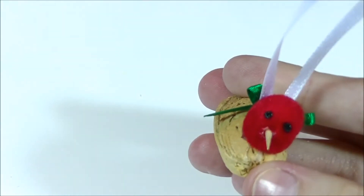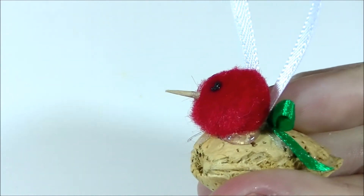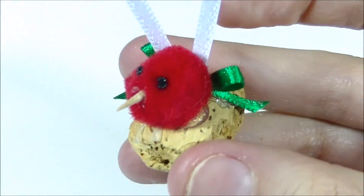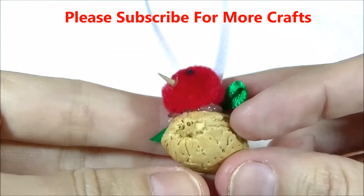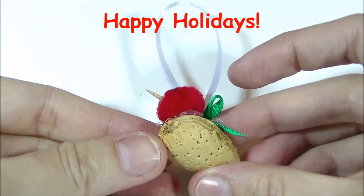Now let that fabric paint dry and your duck is done. You're ready to make a whole army of them for your Christmas tree! If you like this project, make sure you give a thumbs up. If you have any questions or comments, leave them in the comment section below. If you haven't subscribed, I would love to have you. Definitely happy holidays, and I will see you in the next video. Bye!